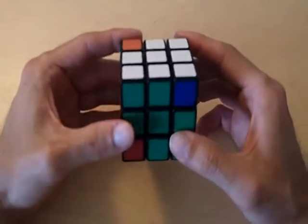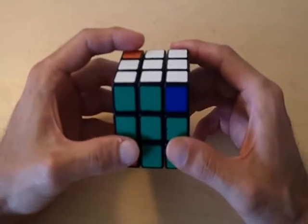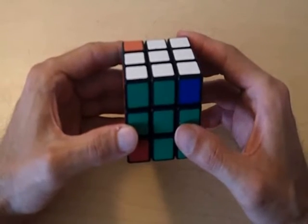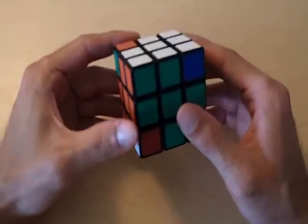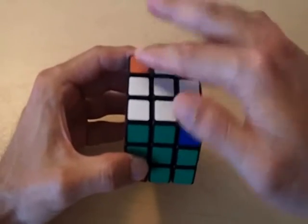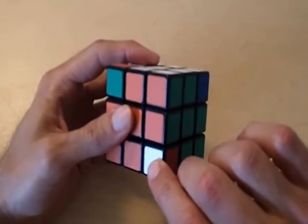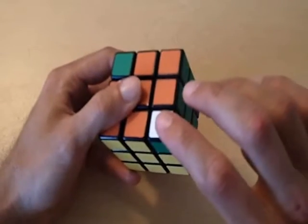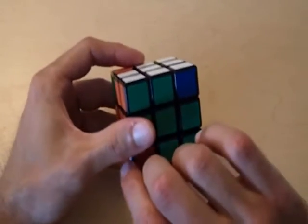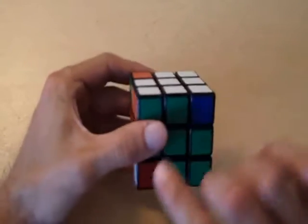Let's get started right away with an example, and through this example I think I'm going to explain why this formula actually works. Like I said before, in order for this formula to work, you need two pieces in the top layer that are not solved and one piece not in the top layer. For this particular cube, we have three pieces that are not solved — two pieces in the top layer and one piece not in the top layer. This piece is white, red, and green, and this center is white, red, and green, so this piece needs to go into this position, and this piece needs to go from here to this position.